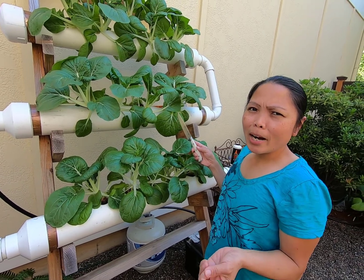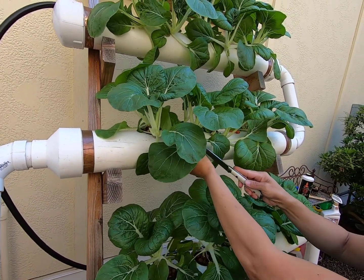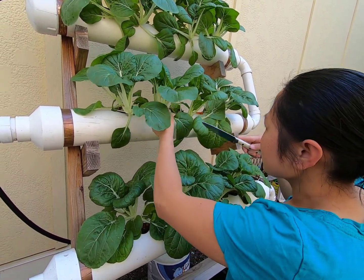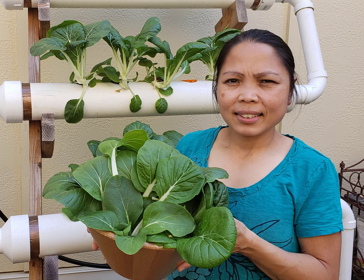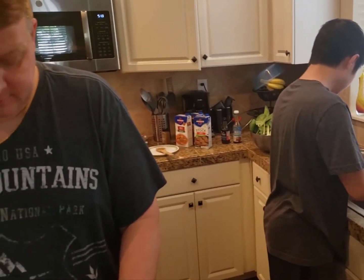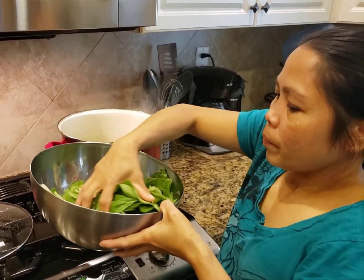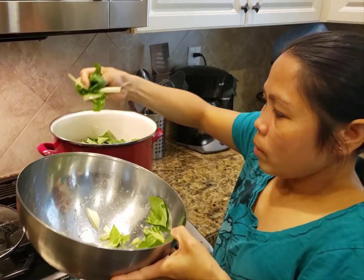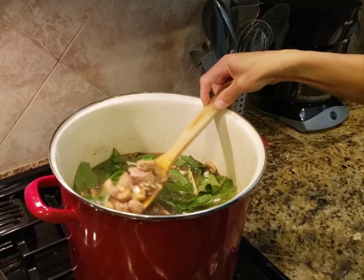We're ready to harvest the bok choy. They're making bulalu for tonight, so I'm washing the mushrooms and the bok choy. Now I'm pouring in the bok choy and we're going to mix it in. Mmm, bok choy!